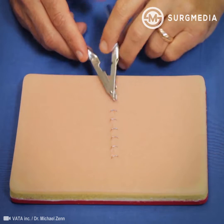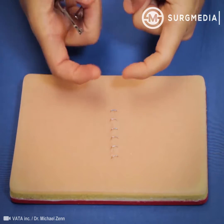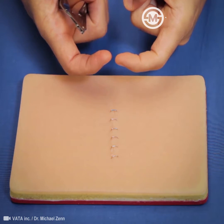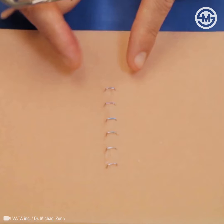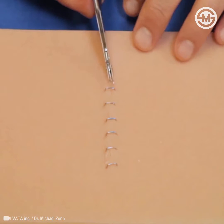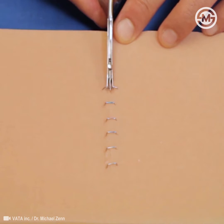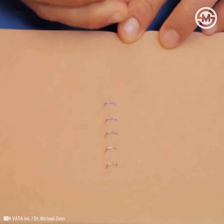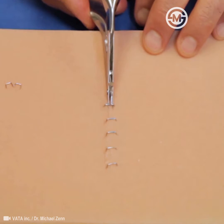To take these out, this is a staple remover. It'll grab the staple — which has its edges turned in to approximate — open the edges of the staple, and straighten them so they pull right out. Here you see as you push down on the staple remover, it unbends those ends of the staple, aligns them so they become straight, and then the staple will simply lift out of the wound.